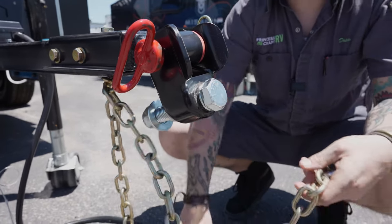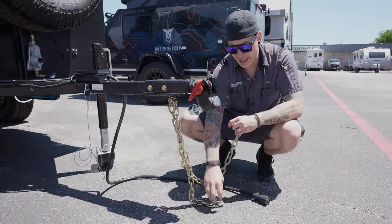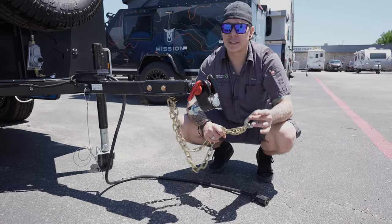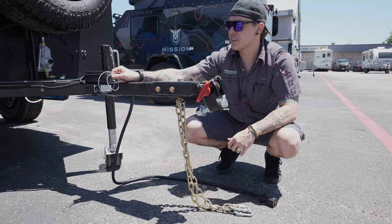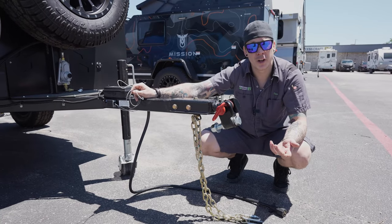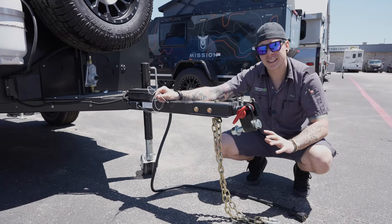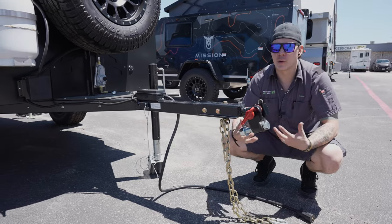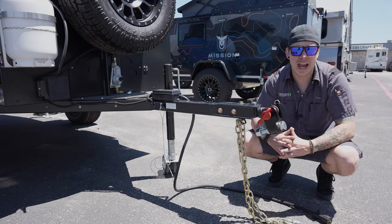As always, we have our tow chains — those are going to be crossed underneath that coupler and hooked onto your tow vehicle. We want to make sure we have enough room to make our turns left to right, but not so much room that these may make contact with the pavement while towing. Riding right next to those is your emergency breakaway cable. This hooks onto a third or separate connection point on your receiver. If tow components become compromised as the two vehicles separate, this acts like a rip cord to the electric brake system, putting full 12 volts to those brakes to stop the camper.